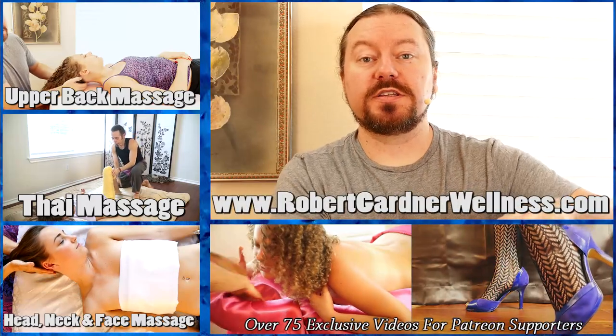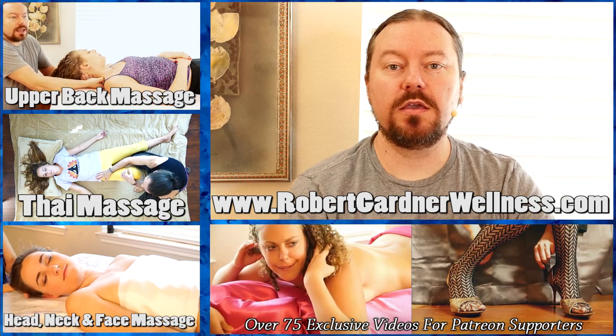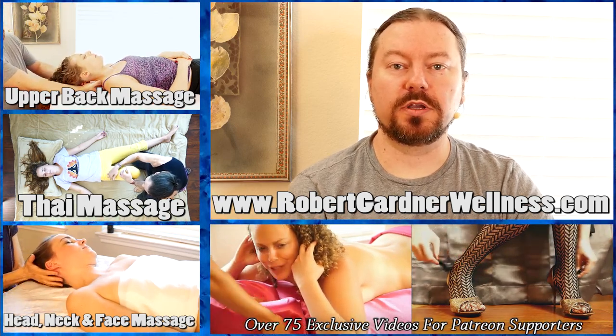Thanks for joining me today. I'm Robert Gardner from robertgardnerwellness.com. You can get a free massage workbook at my website.